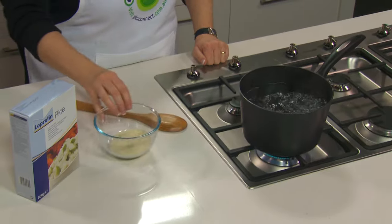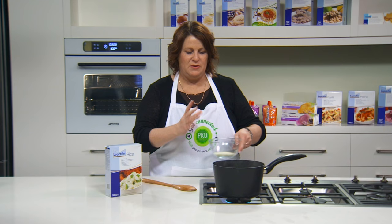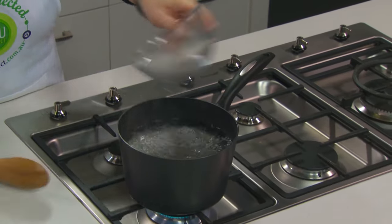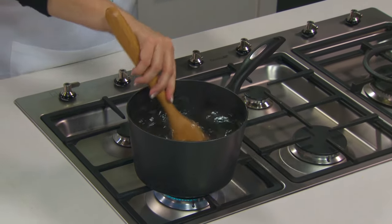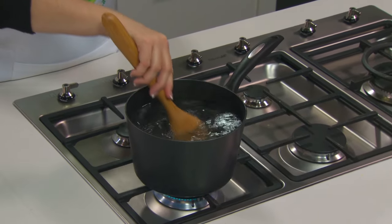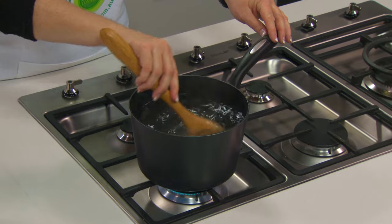Now we're going to cook some Loprofen rice to add to the roast vegetable hummus dip. This is a third of a cup taken from the packet of Loprofen rice. The trick to getting great rice is really having a big pot of boiling water, adding it to the water and giving it a stir. It's important to keep the rice moving until it comes back to the boil. The boiling water will actually move the rice around — until it comes back to the boil, just use a wooden spoon to give it a stir.